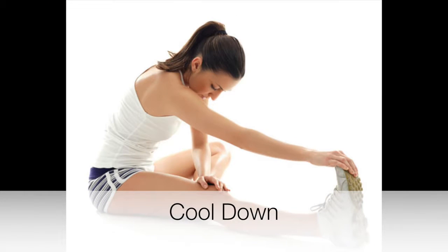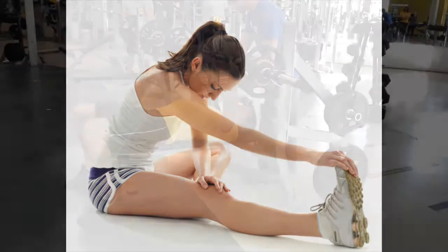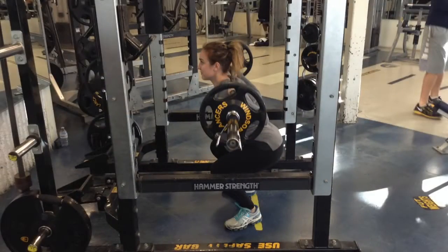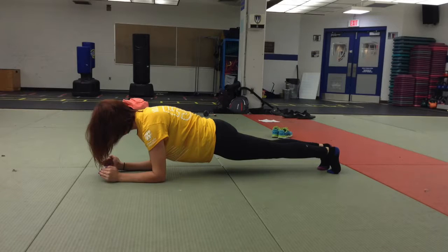As a concluding activity, the class should complete a cool down in which the students may choose to walk around the gym and perform static stretching. Fitness testing provides a baseline for all students to monitor their progress throughout the physical education course.